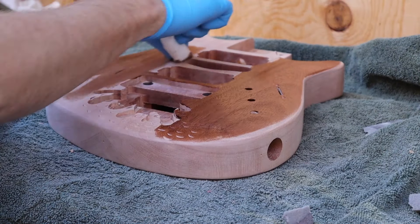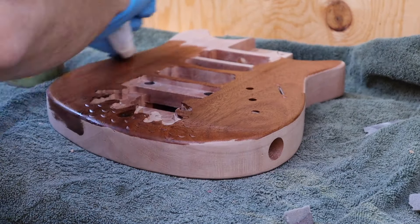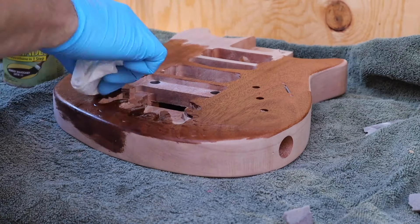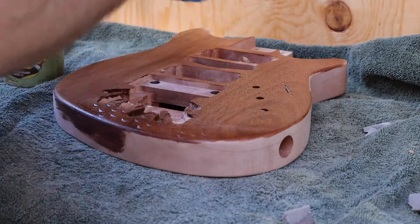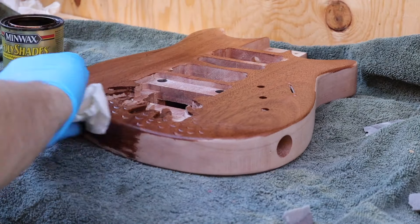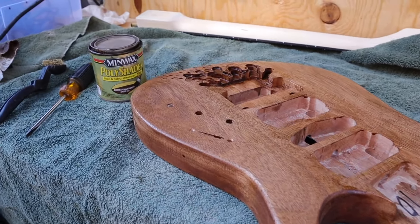Something you're going to run into if you use the kit I used is that it comes sealed, so you're going to have to sand the whole thing down before you can apply any sort of stain. We used a Bombay Mahogany Poly Shades from Minwax — that was the first thing we put on there — and then we followed up with a clear polyurethane a little bit later.